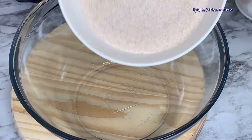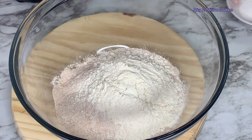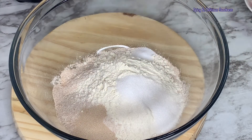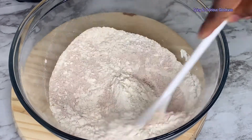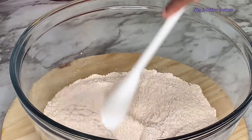So to the bowl I'm going to add the wheat flour, the all-purpose flour, a tablespoon of sugar, half a tablespoon of yeast, and half a teaspoon of salt. I am using fast-acting yeast, that's why I did not proof it first. I'm just going to mix everything together before I start adding the water gradually.